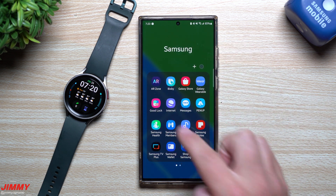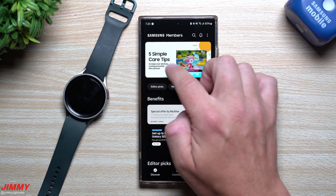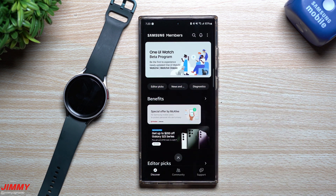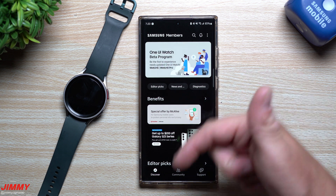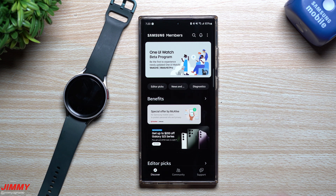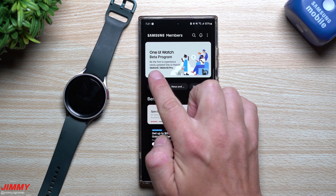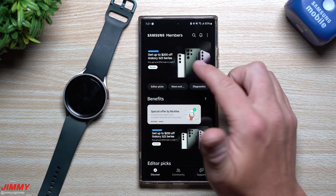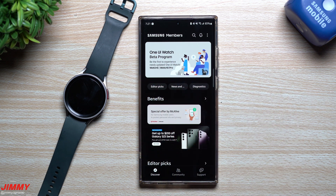You can still actually sign up for it even today. All you have to do is open up the Samsung Members application and along the top you'll see banners. If you own the Watch 4, Watch 4 Classic, Watch 5, or Watch 5 Pro and want to be part of this One UI 5 Watch beta program, you just click on the banner that fits your watch and then go through the steps.